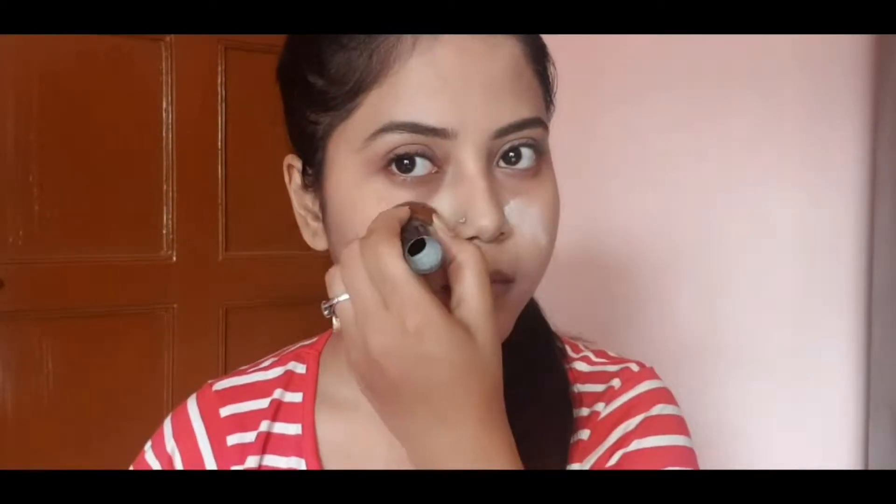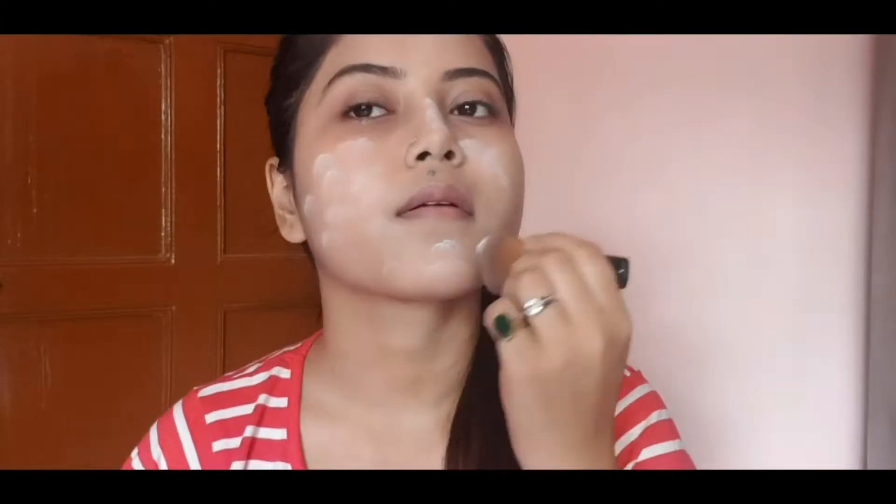After applying foundation, I use Colour Bar Translucent Powder as a makeup setting powder. Using a brush, I apply the translucent powder on my face and neck so the look is set and my face stays oil-free. You can see the result — it looks so good, natural, and flawless. It doesn't look artificial. If you follow these steps, your foundation will look flawless, natural, and long-lasting.